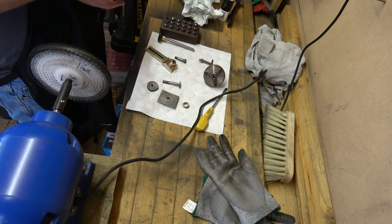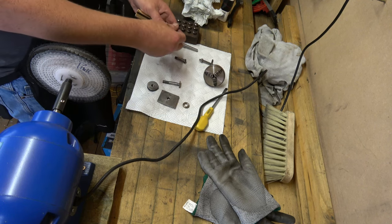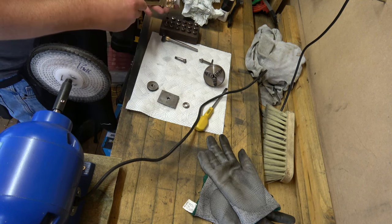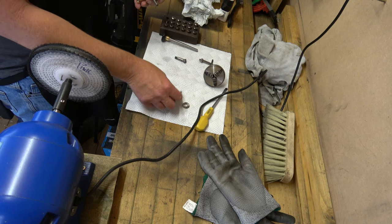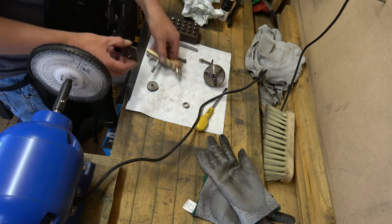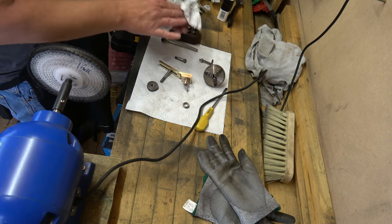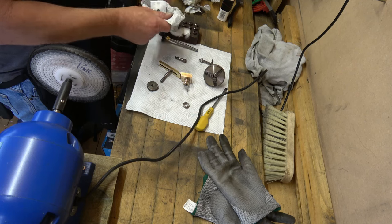We've got the three jaw chuck, and then this part here is what your tools rest on - again I'm not sure of the technical name for it. But we've given it a polish. We've given all of the collets a polish. Oiled everything up. And then the next job is to move on to the motor.